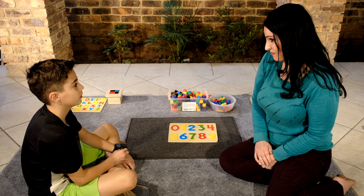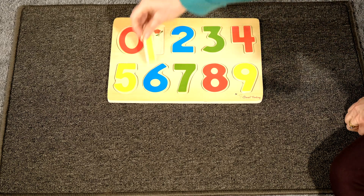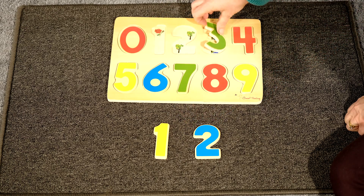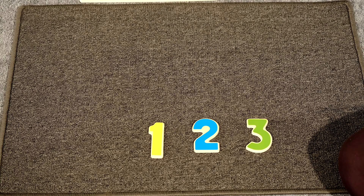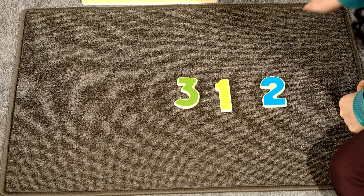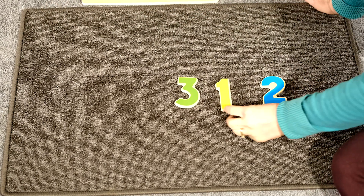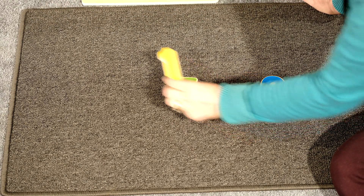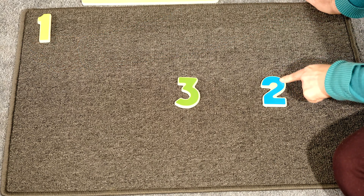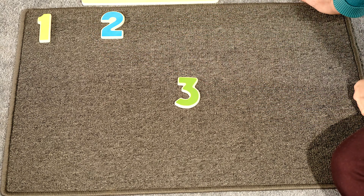David, would you like to work with me today? To start with our sequencing lesson today, I'm going to start with three numbers. Always invite the child to join you for the lesson. Would you like to learn how to sequence numbers one, two, three? Now I'm going to mix the numbers up. I am going to start sequencing the numbers from the left corner of the mat. Number one. Number two. Number three.